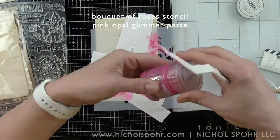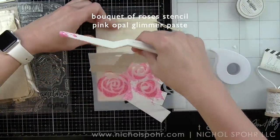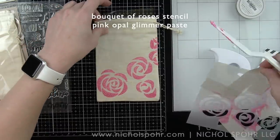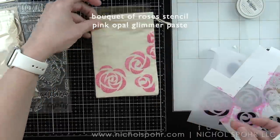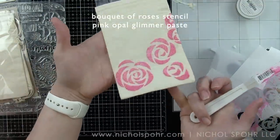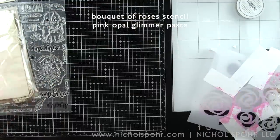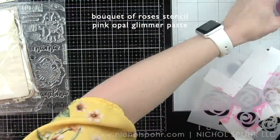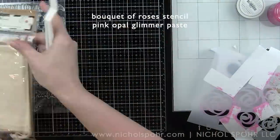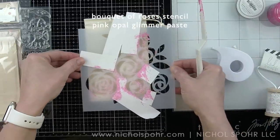I can easily lift up this stencil and take it with my little masks over to another muslin bag, since several come in this kit, and do another bag the same way. I did two of them this way. I'll save the rest of the muslin bags for another project, but both bags are going to be exactly the same.